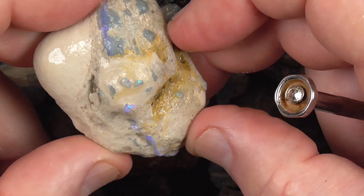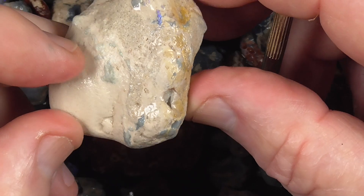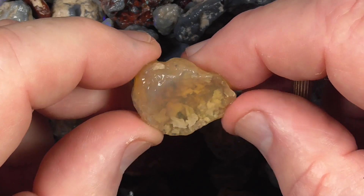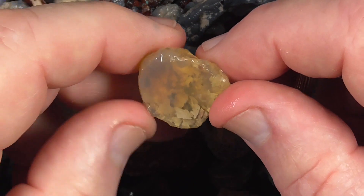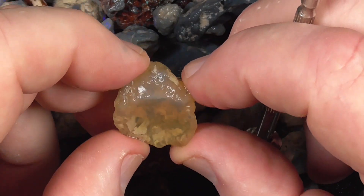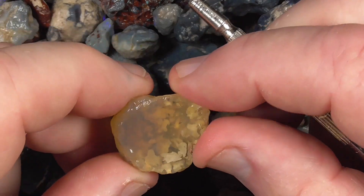Another example of knobbies. And the parent material. A piece of clear, angry type material — sometimes it has a sun flash in it. It's literally been broken in half, so you could possibly facet it, but it doesn't look like it's got much colour.